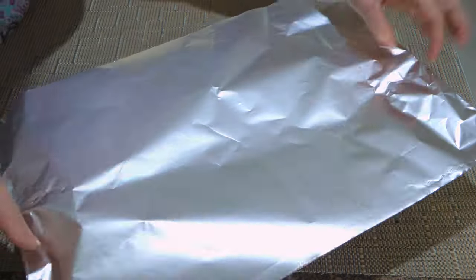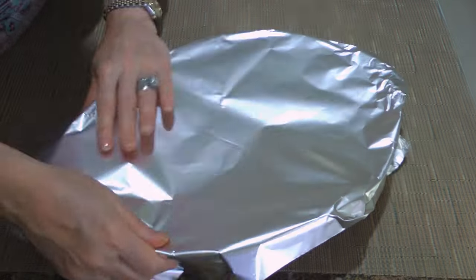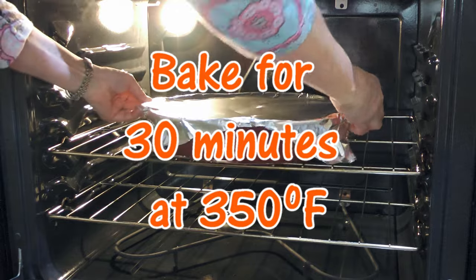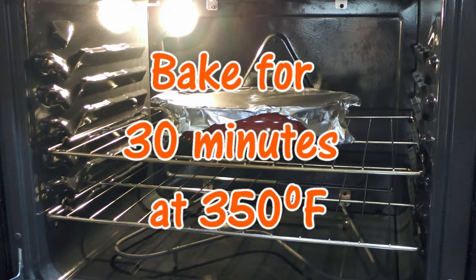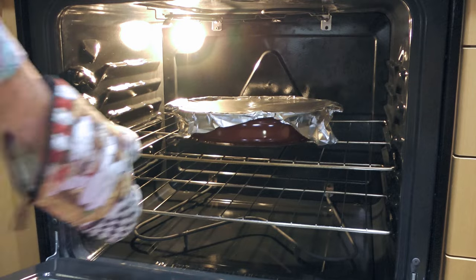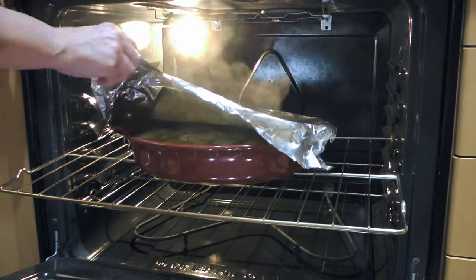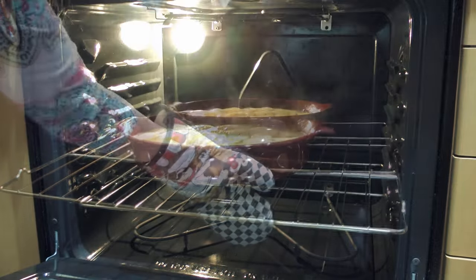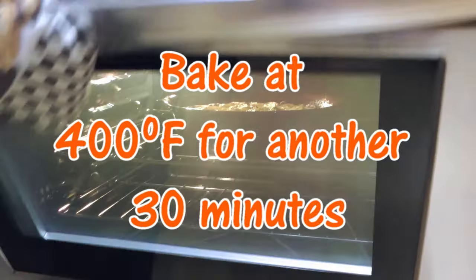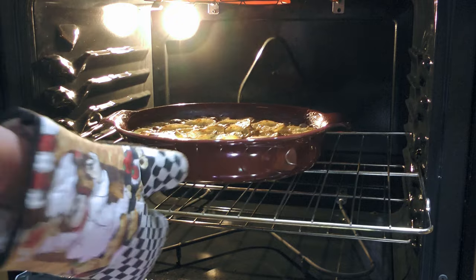We'll cover the dish with foil, making sure to tightly wrap the edges so the steam remains inside. Transfer to a 350-degree preheated oven and bake for 30 minutes. Half an hour later, we'll uncover the dish, increase the temperature to 400 degrees, return the dish to the oven, and bake for another 30 minutes or until the potatoes are browned and crispy.